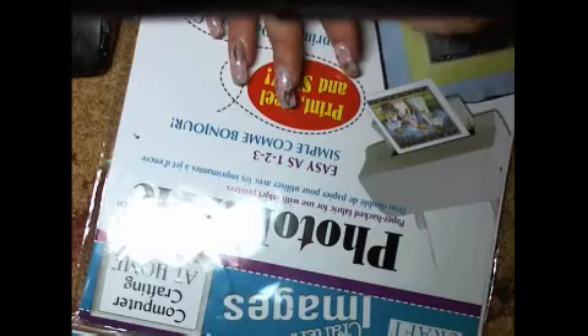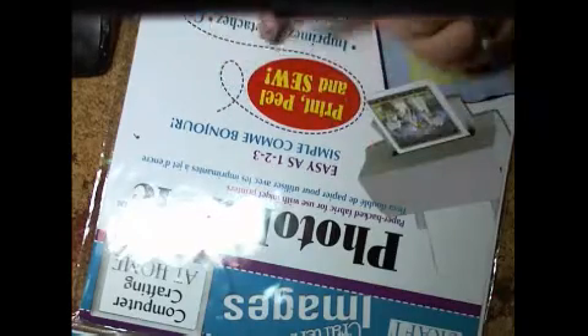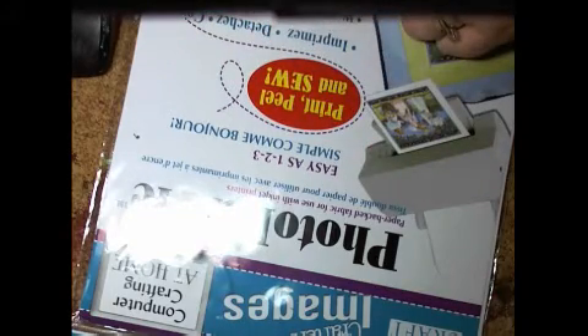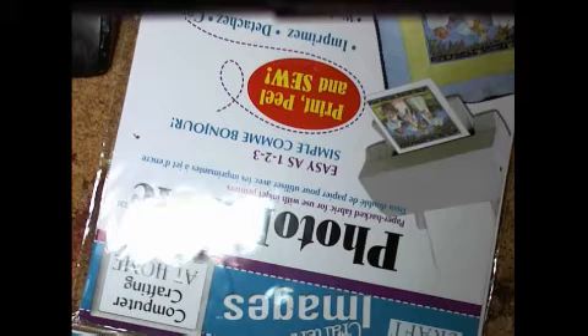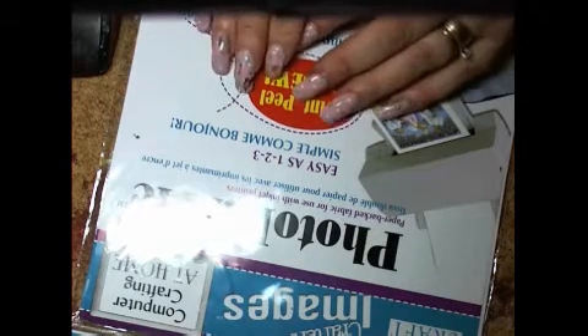There are several products on the market that will allow you to print from your computer onto fabric or use some kind of iron-on transfer, and how you use them will depend on the product. Today I'm using the Photo Fabric paper.